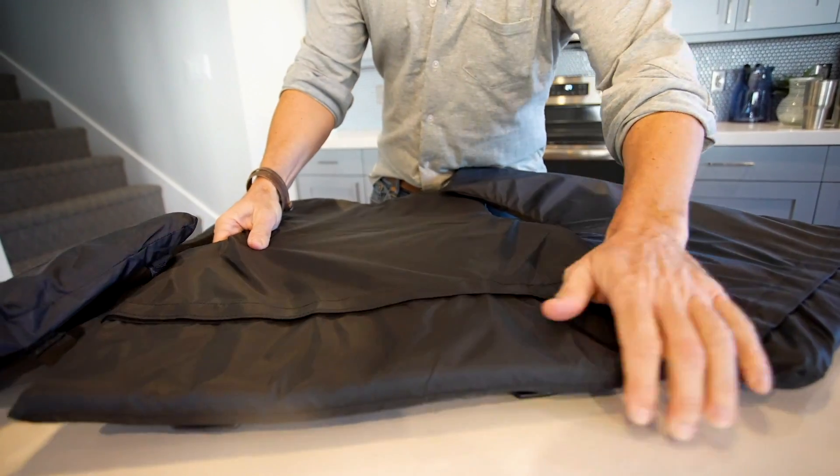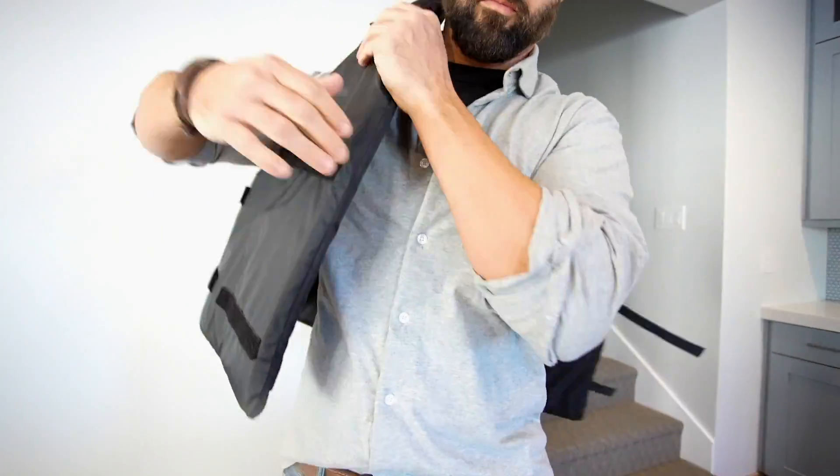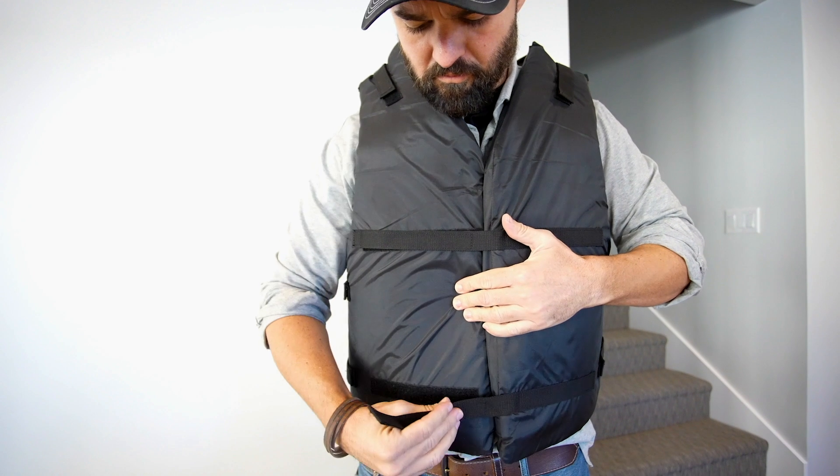Repeat these steps for the smaller left and right side panel inserts. In an emergency situation or for storage, attach the three foam-filled flotation inserts to each other with the included velcro straps.